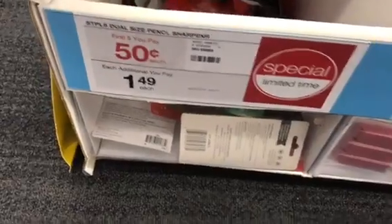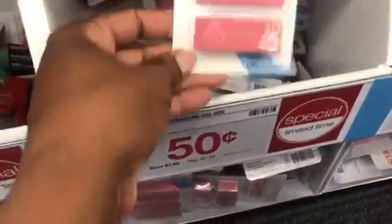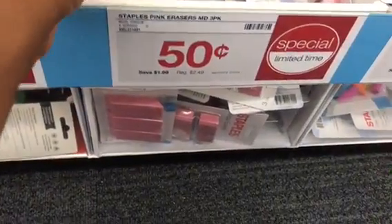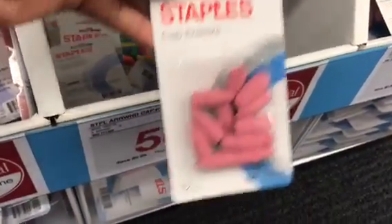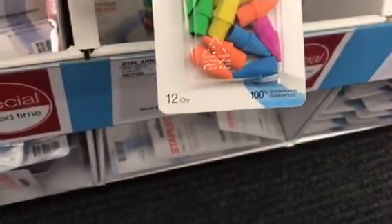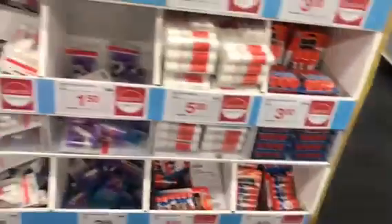The first five sharpeners are 50 cents, but you pay a dollar 49 after that. These are Staples wedge erasers, three in a pack, 50 cents a piece — looks like you can get as many as you like. You have cap erasers in a pink 12-count or a colorful 12-count; both are 50 cents a piece with what looks like unlimited quantity.